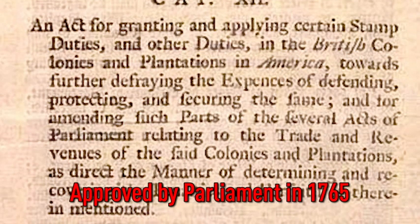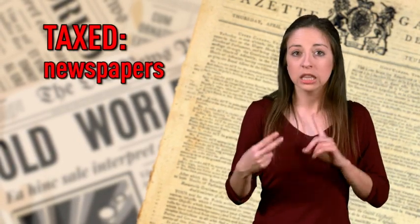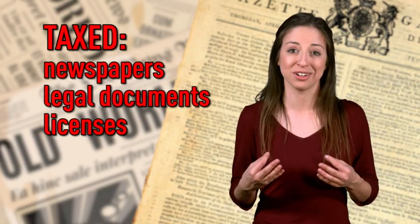It put a tax on almost every printed piece of paper that was used in the American colonies, including newspapers, legal documents, and licenses. They even taxed playing cards.